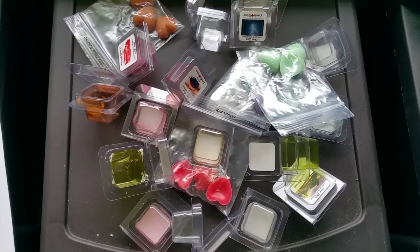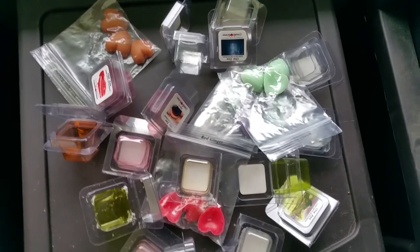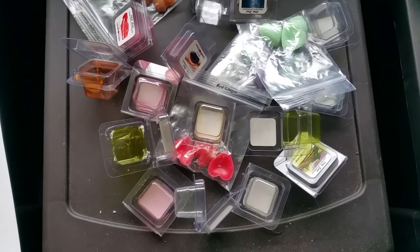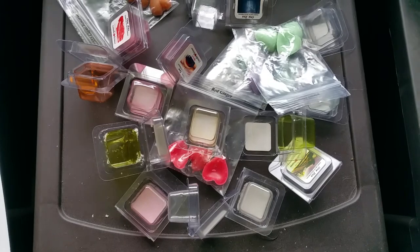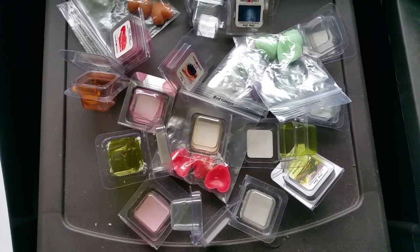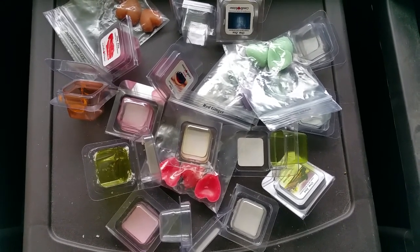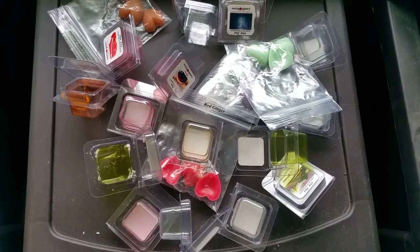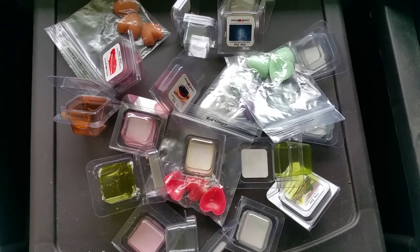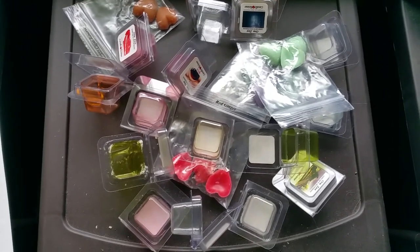Next we have honeybee — the label on the package says beehive honey. Scent notes are sweet honey balanced by hints of wildflower nectar. On cold sniff, this is a slightly sour, bitter honey scent — not very sweet and smells kind of burnt. Melted, it smells a little like some tobacco and honey scents I've tried before. It actually smells better melted than on cold sniff, but I still wasn't a fan. Throw was very good: three or 3.5 out of five.